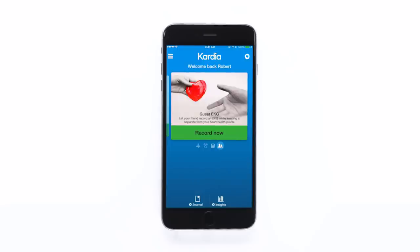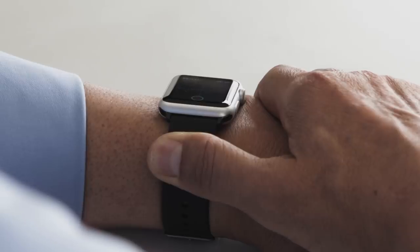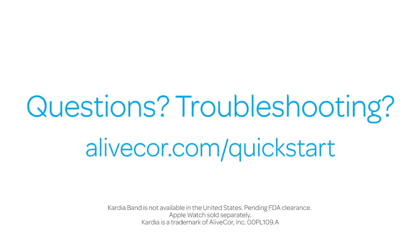A few points to remember: Don't use Cardio Band while charging your watch. Don't take a recording while driving or during physical activity. And to get the most accurate reading, keep your watch, forearm, and hands still during the recording. Questions? Troubleshooting? See our user manual.